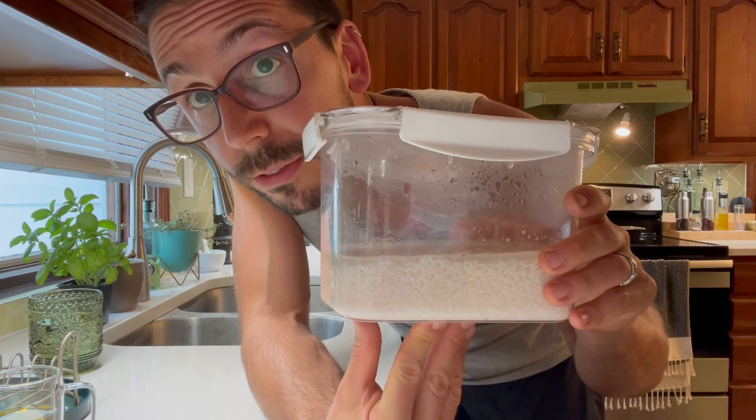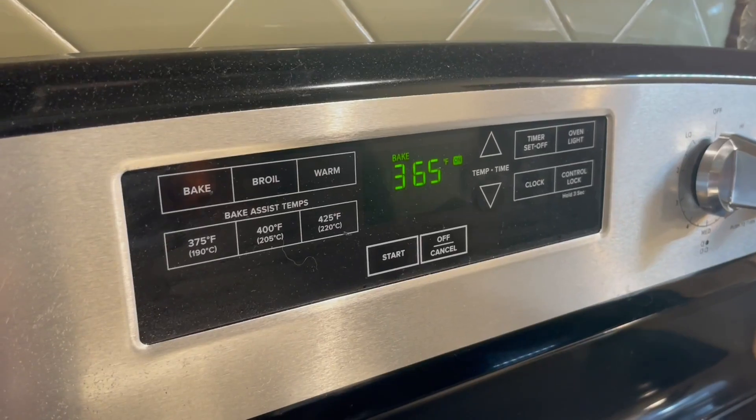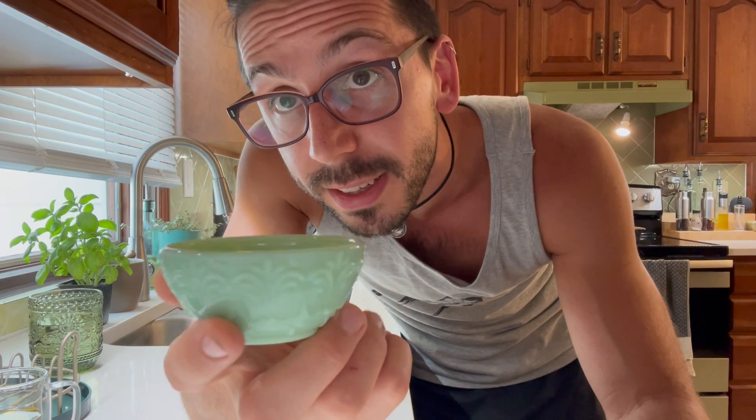You're going to need a blender also. Don't forget that. Two cups of white rice, soaking for at least an hour and a half. Preheat your oven to 365. 40 milliliters of your favorite oil, 8 ounces of water, 25 grams of granulated sugar, 18 grams of active instant dry yeast, 7 grams of salt.